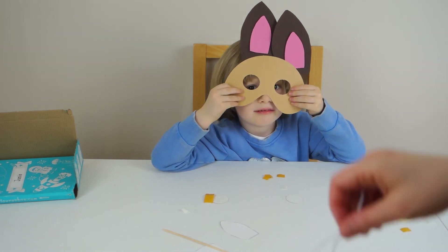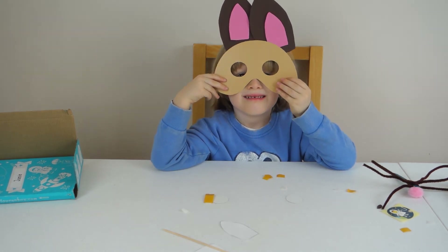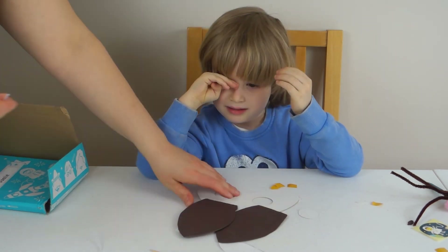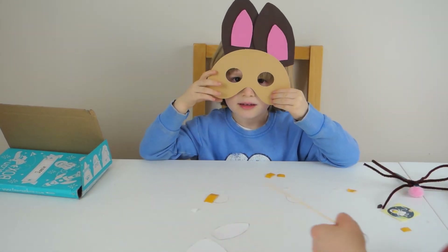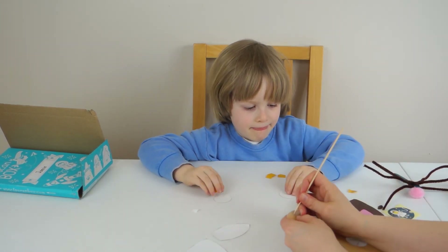Now let's measure around your head with the elastic to see how big we need it. I think we don't need to cut it at all — I think it's just perfect as it is. Now let's do a wee hole on the side. Do a wee hole here.